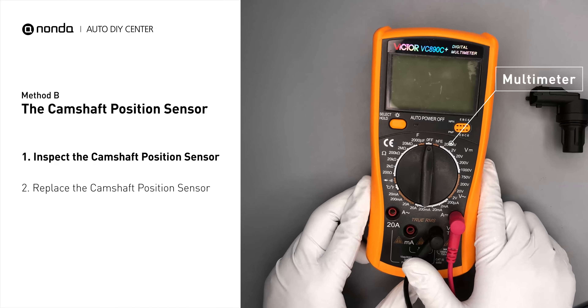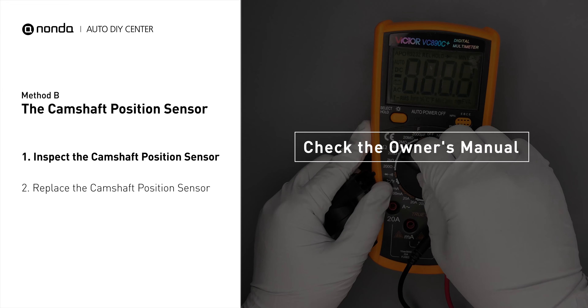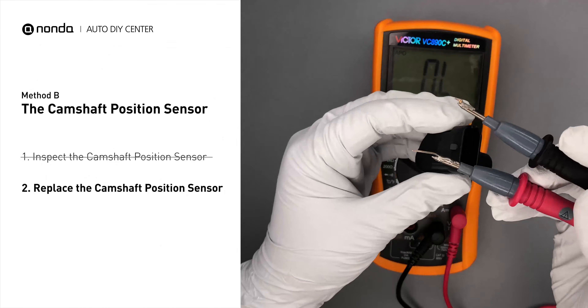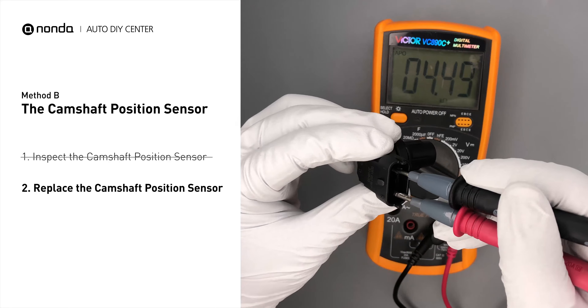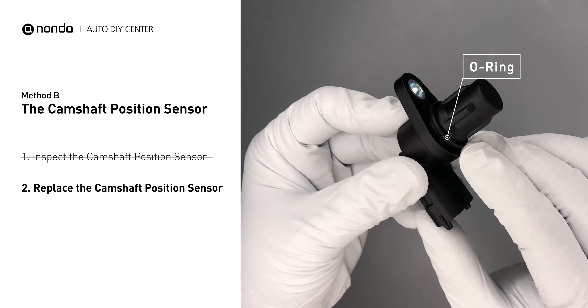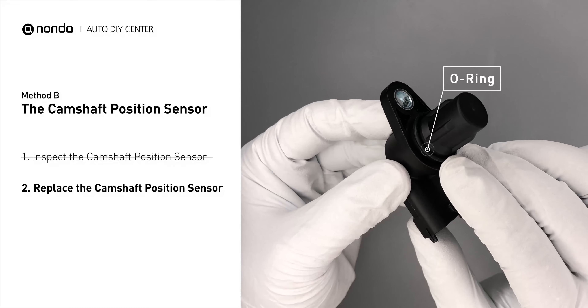In order to get a correct reading, check your owner's manual to see the specific camshaft position sensor resistance range for your vehicle. If you do not get a reading, this indicates that the camshaft position sensor is faulty and needs to be replaced. Check to make sure the O-ring from the sensor hasn't fallen into its hole, then replace it with a new camshaft position sensor.